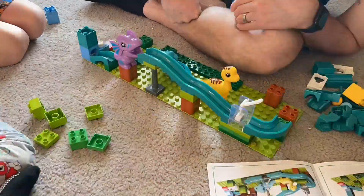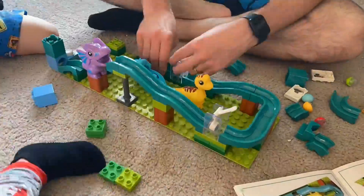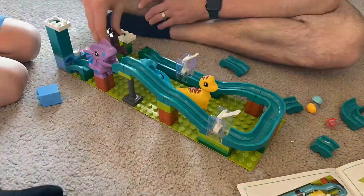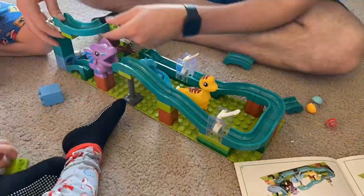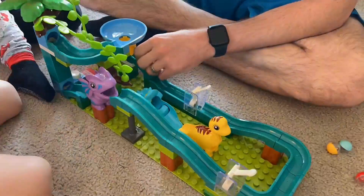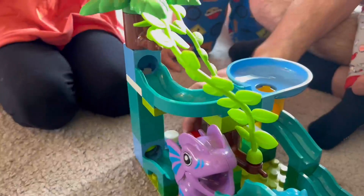We started with the design that is in the book, and it was super simple to follow and put together. It wasn't too difficult. I will say it would be more difficult for young kids to put it together, but it was not difficult for us to do at all.